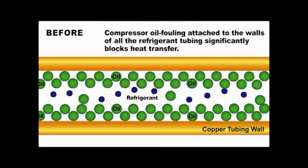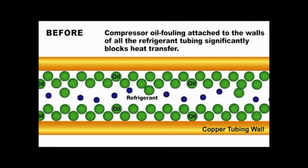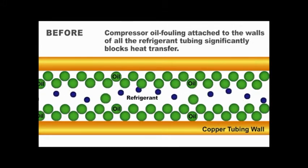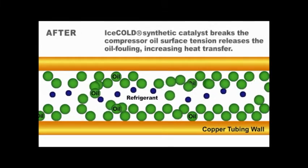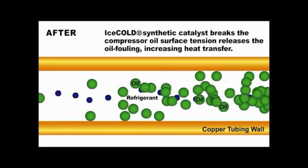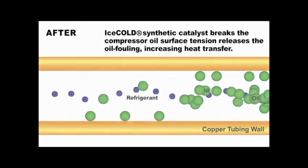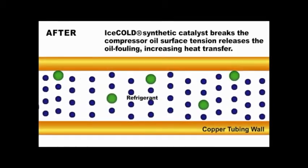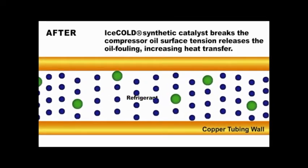Before Ice Cold is applied, a layer of oil is attached to the walls of the compressor tubing, which significantly blocks heat transfer. When Ice Cold is applied, this synthetic catalyst breaks the surface tension of the compressor oil, thus eliminating oil fouling and increasing heat transfer. The refrigerant then makes positive contact with the tubing walls, promoting the transfer of heat.